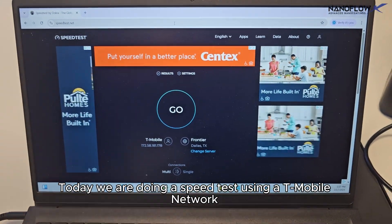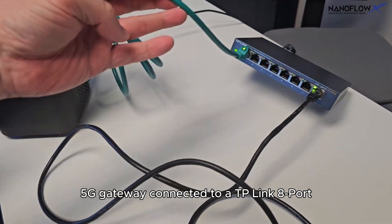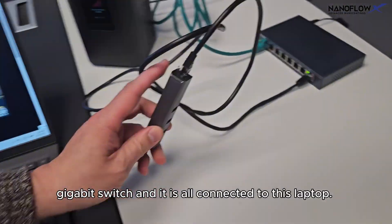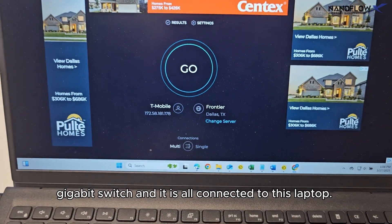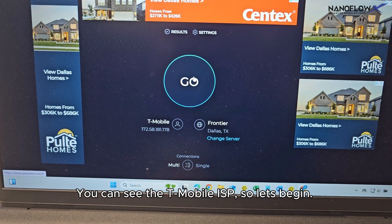Today we are doing a speed test using a T-Mobile network 5G gateway connected to a TP-Link 8-port gigaswitch, and it is all connected to this laptop. You can see the T-Mobile ISP, so let's begin.